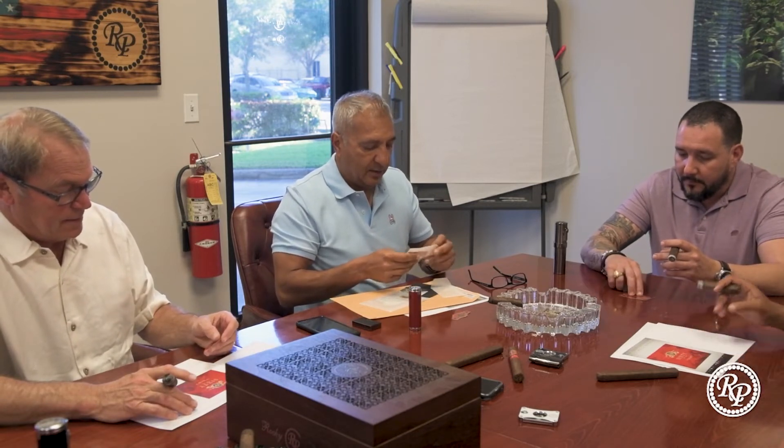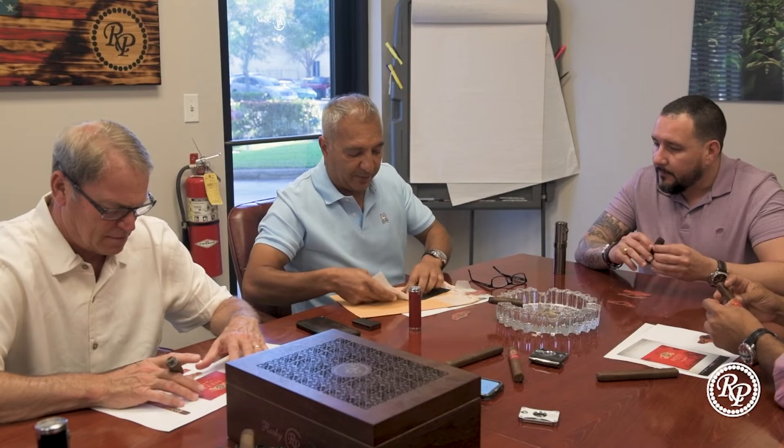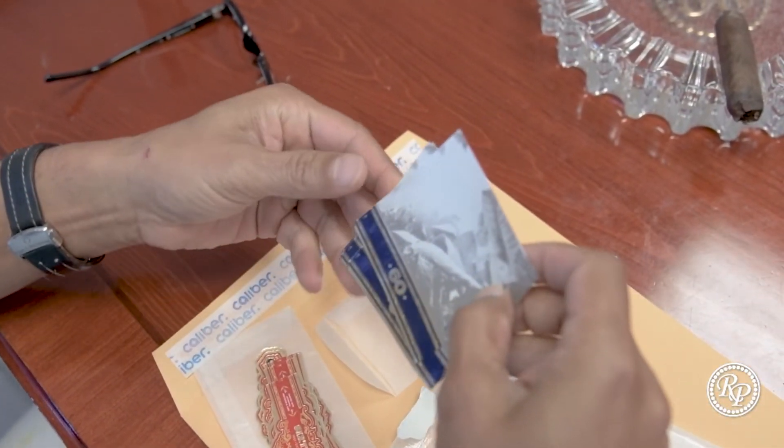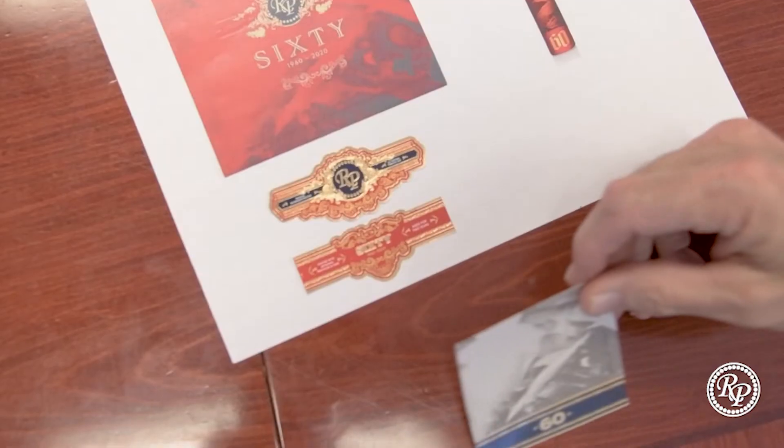Put that on the white so it pops. So that's the top band. This band is going to go below it — that would be the secondary band. Why did you get it printed? How do we do it? We did it in the old days. We're going to have a wrap that goes around the cigar — we've never done this before, but we did it kind of for ALR.